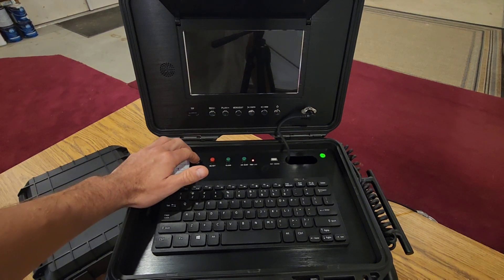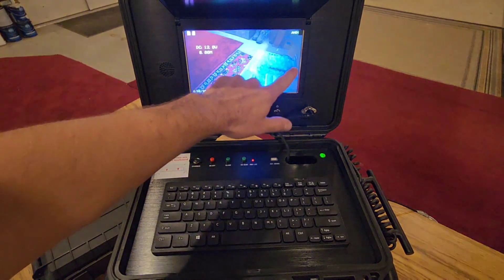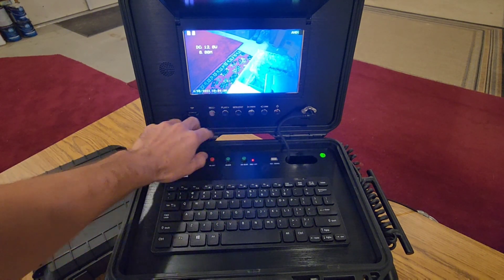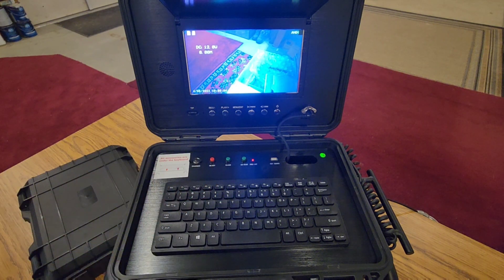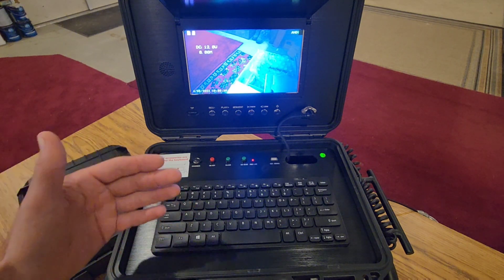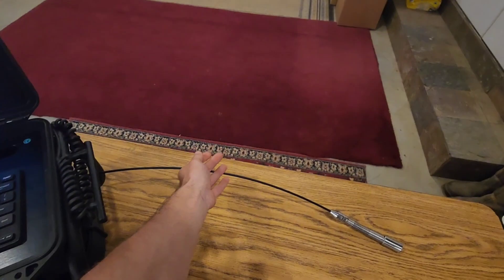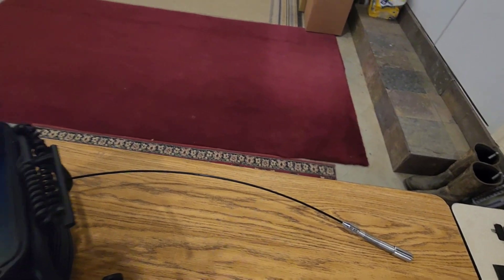We're going to turn the unit on and notice the clear image on the screen. Later on, I'm going to take the image that is saved using the recording feature and the playback feature — it saves on a micro SD card — and I'm going to edit it into the video so you get a full understanding of the quality and clarity of the image. This model comes with 165 feet of hard rigid cable, giving you the ability to push the camera through any conduit or plumbing pipe you need to inspect.